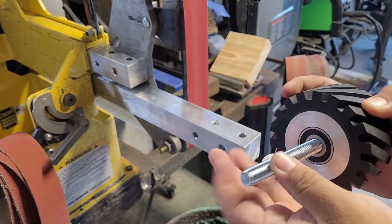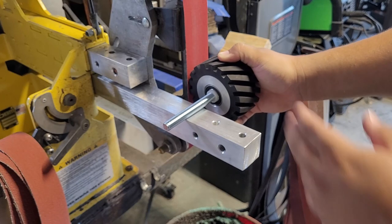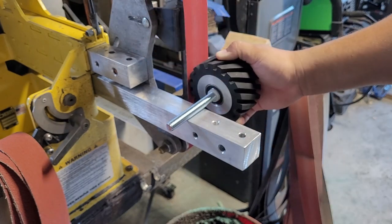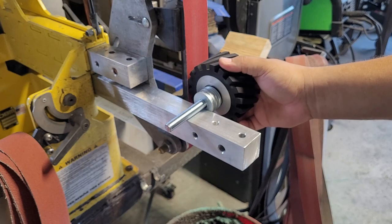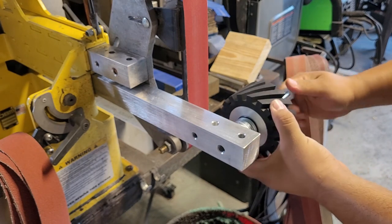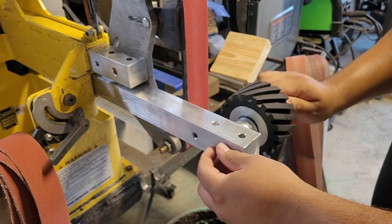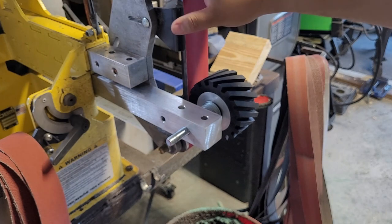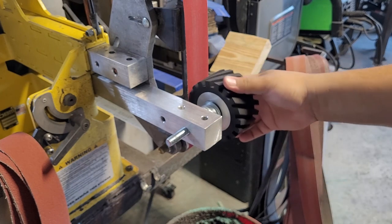The nylon spacer sits right on the bearing of the four-inch wheel so it's not pressed against the screw, and since it contacts only the bearing it doesn't impede anything. I'll put one on each side. To position the wheel correctly I need to space it out — I don't have exact spacers so I'm using nine washers to fill the gap. I'll thread it through by hand so I don't damage the threads, and use this piece as a guide to get it right where it needs to be.